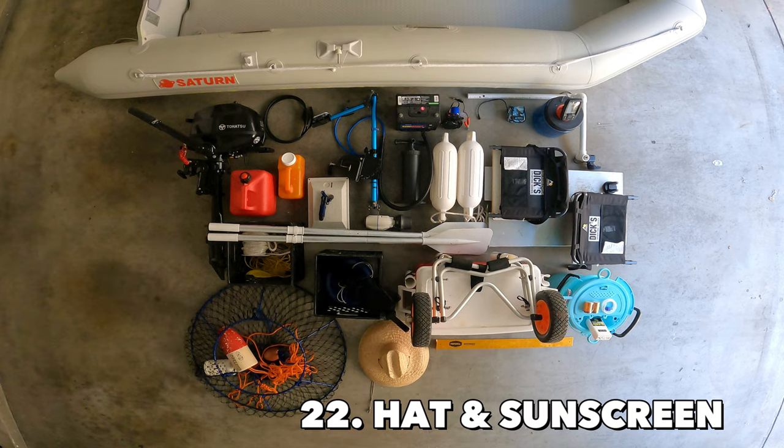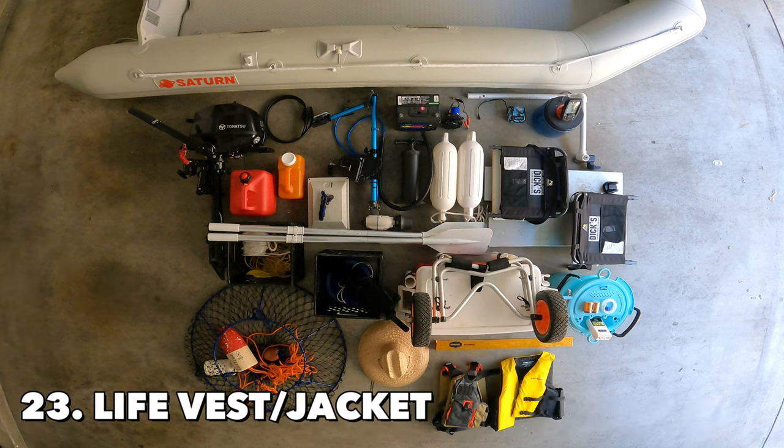Always bring a hat and sunscreen to protect your skin when you're out fishing. And make sure to bring a life jacket or life vest for your safety.